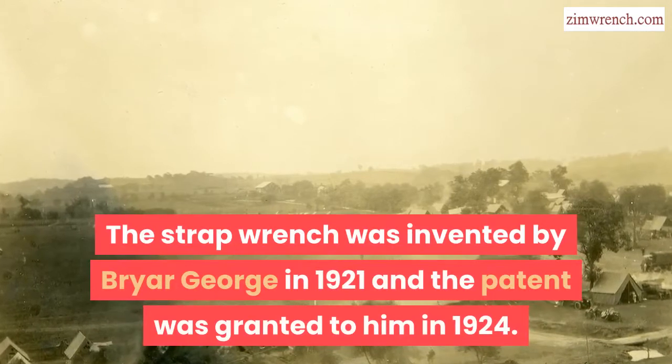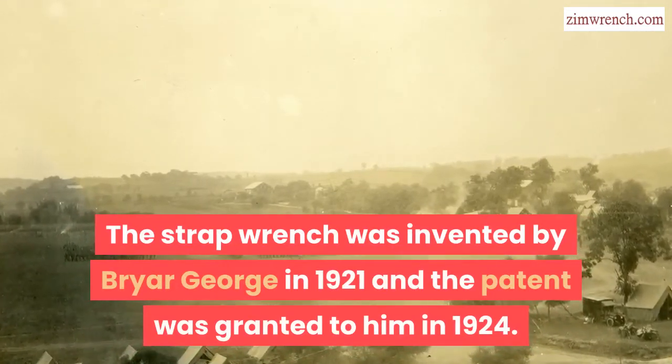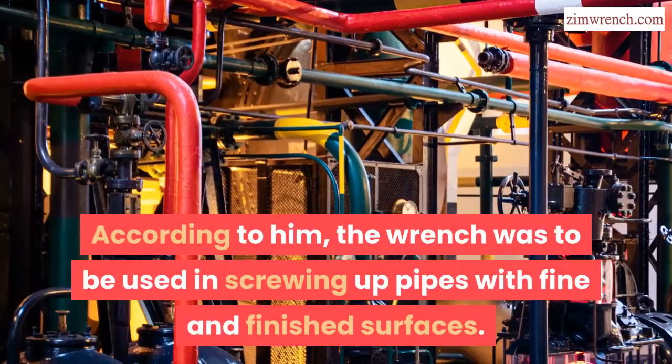The strap wrench was invented by Breyer George in 1921, and the patent was granted to him in 1924. According to him, the wrench was to be used in screwing up pipes with fine and finished surfaces.